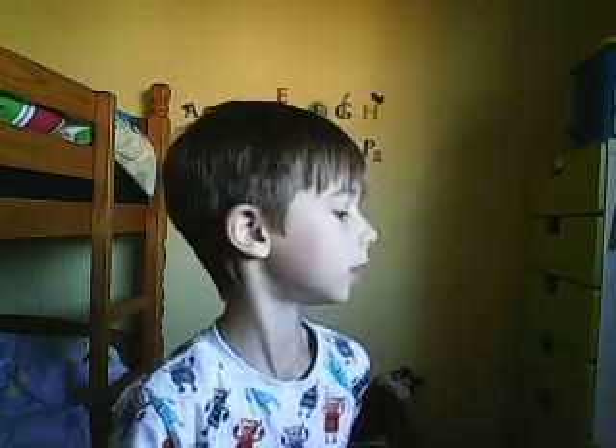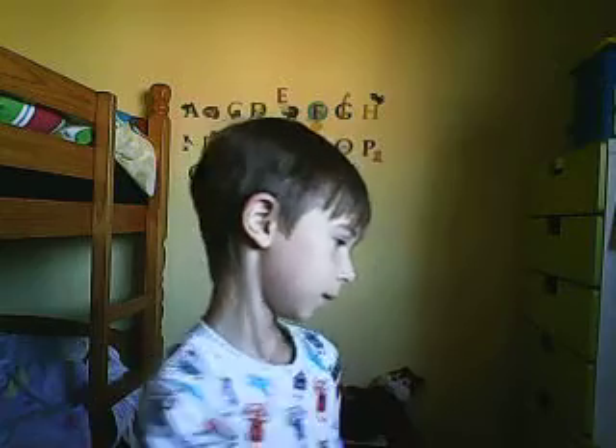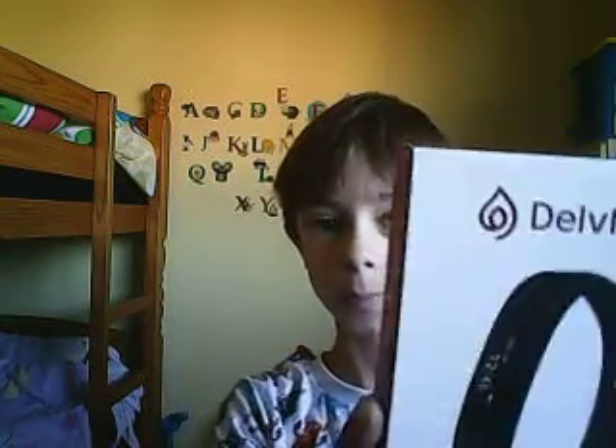Hello everybody! So we do have the... and buy it at night. And then I'm going to take this out of the box. So I'm going to stick it in to turn it. And this is the box.